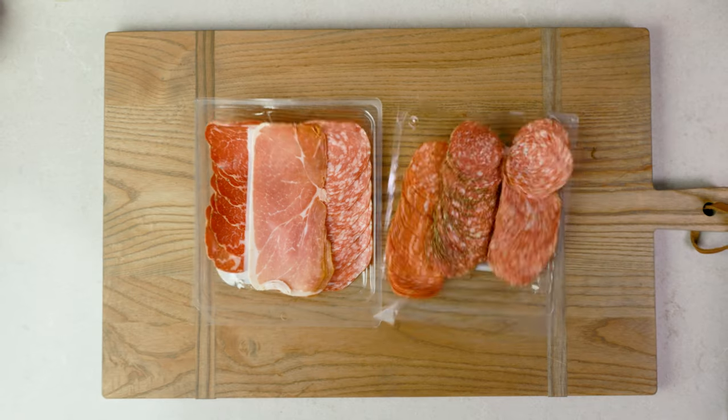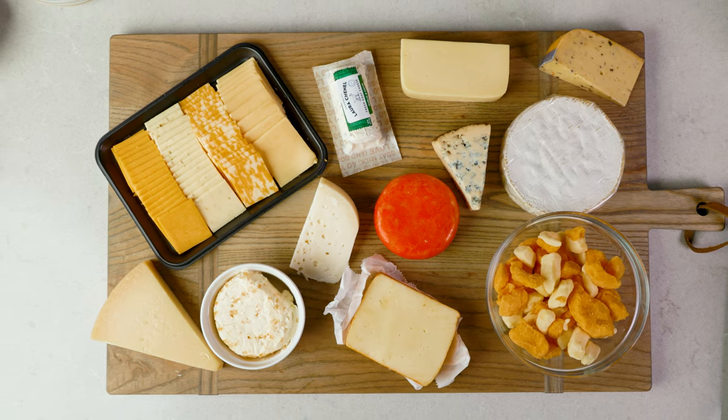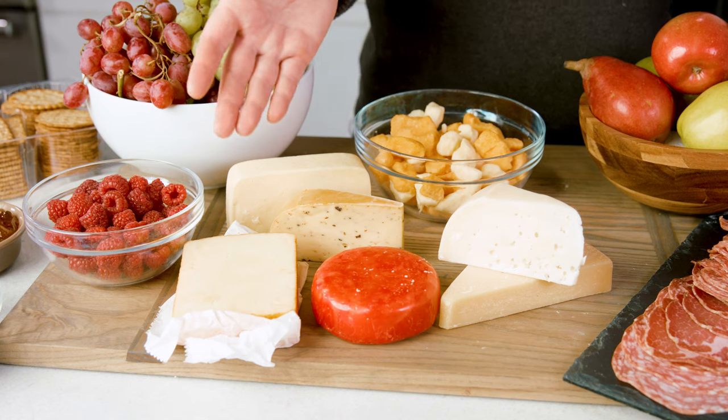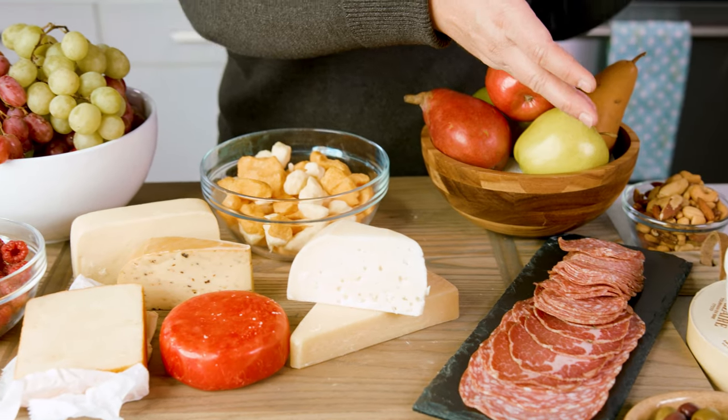Originally, a charcuterie board just had a variety of cured delicious meats, then came along cheeses, and then additional tasty items like fruits and nuts — they really do make these boards nearly a full meal. Today I want to go over the variety of cheeses, meats, and all the other tasty items on the charcuterie board. One thing I want to point out right from the beginning is you should make the charcuterie board to your liking. Just because there are certain meats and cheeses that I adore, I don't expect you to like them, so make it how you want to.